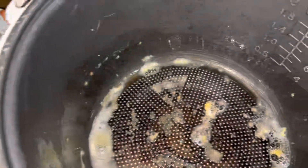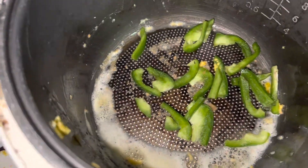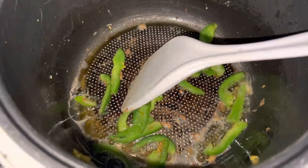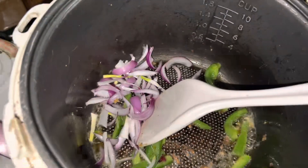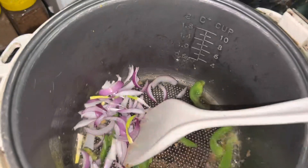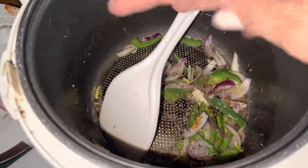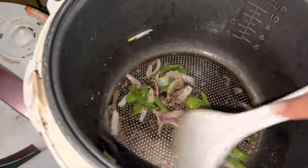I will fry it a little. I will add the shimla mirchings first, because the shimla mirchings take longer to cook, so they go in first.